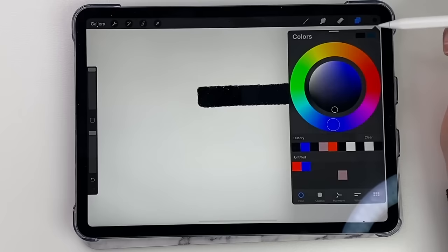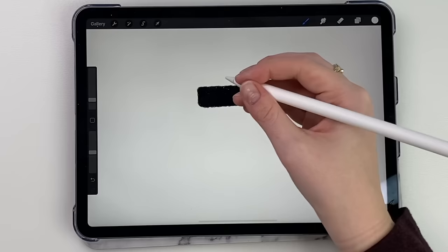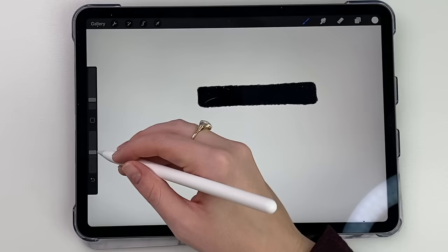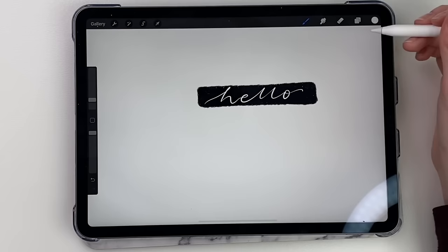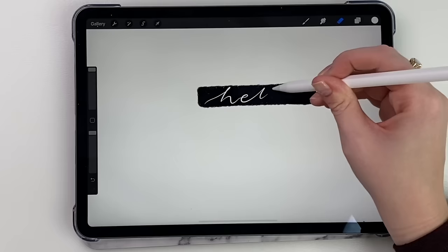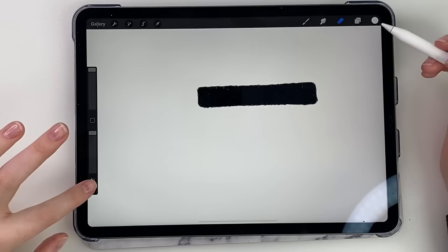Now the new layer is highlighted. I'm going to pick a new color — I'll pick white — and just pick a regular brush and start writing. Hello. But if I don't like that and I were to erase it and it was all together, I'd be erasing that black line. But now if I click the eraser, it's just going to erase that one layer — it won't erase the background layer. Does that make sense? I'll show you in other videos too how to use layers, but I highly suggest using them.